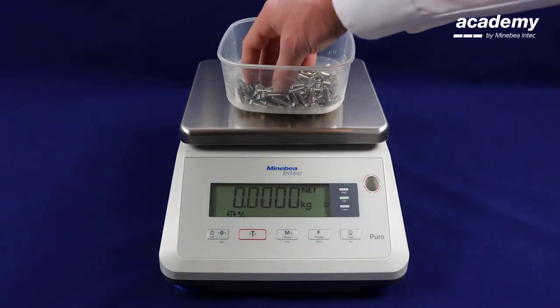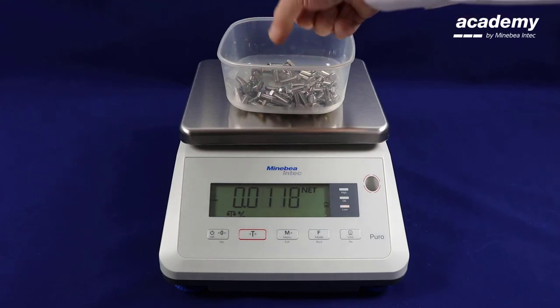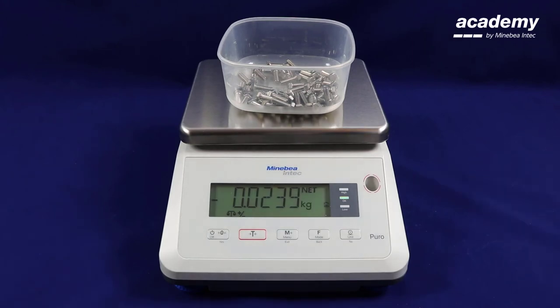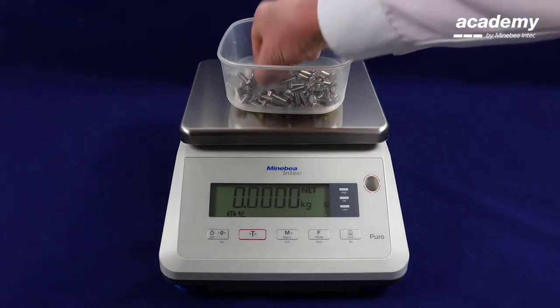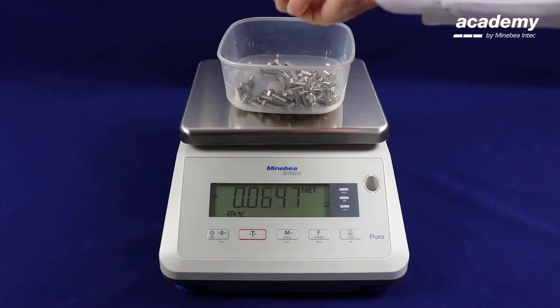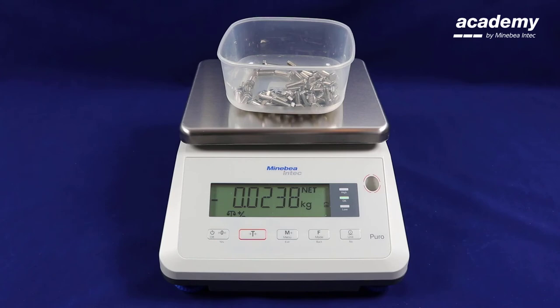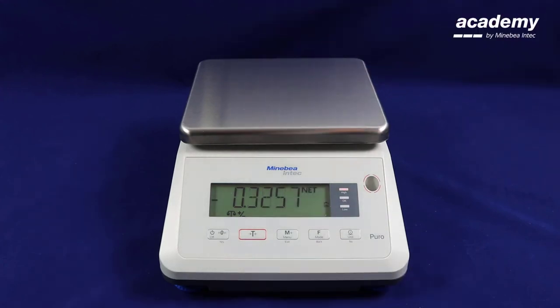You can continue this process by pressing tear. Once you have completed your weighing press zero to return the scale back to check weighing.